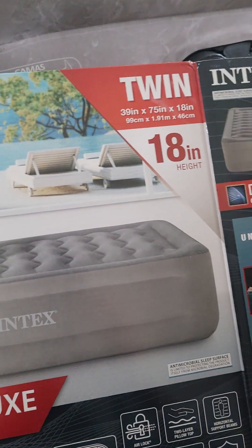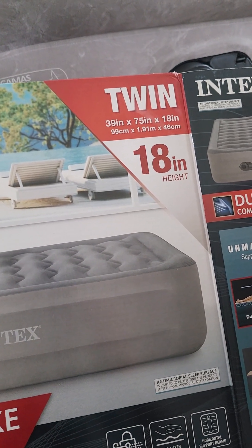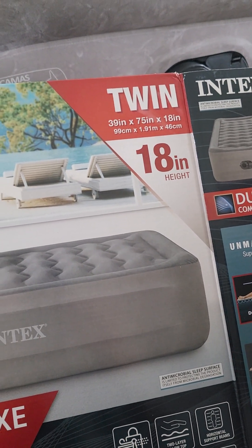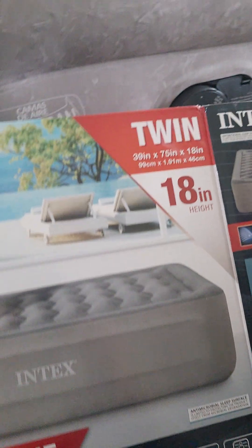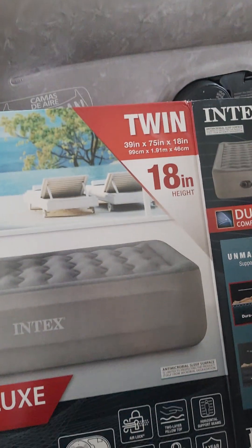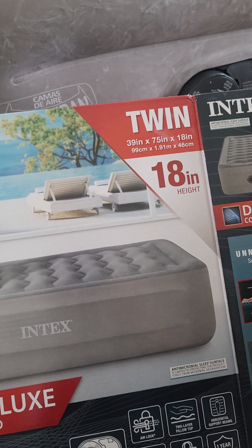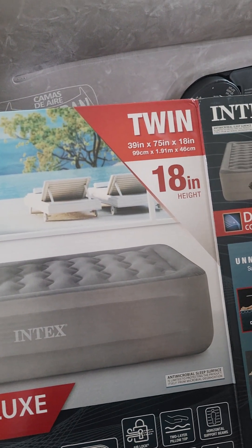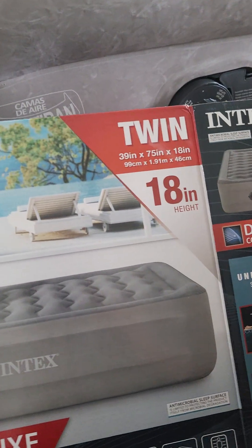Hello guys, today I'm going to be reviewing the Intex Twin 18-inch air mattress. I did a review of the Queen mattress, the 12-inch, so if you want to look at that I'm going to put a link in the description. I have some things to say about this one and comparing both of them.